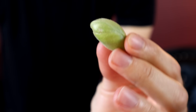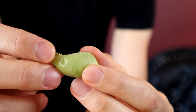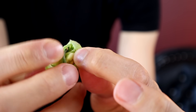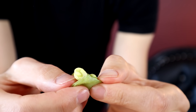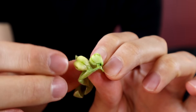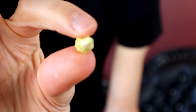It looks like this. It is a singular little pod and it's got a very thin, papery shell to it. When you rip this open inside, you will find a single bean — or in this case, actually two. I've actually never seen that. It's our lucky day. And that is the chickpea.